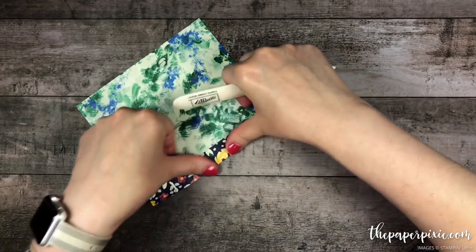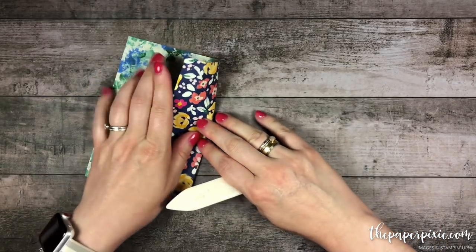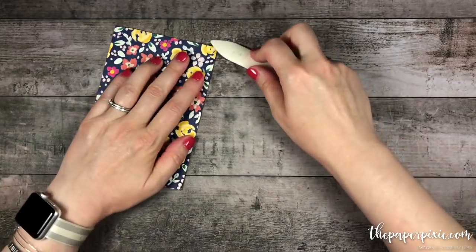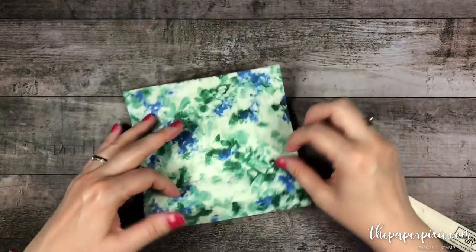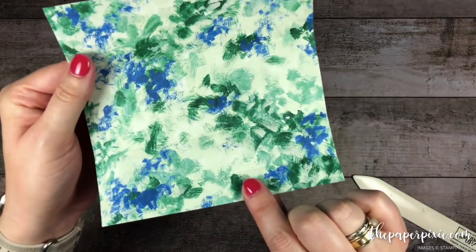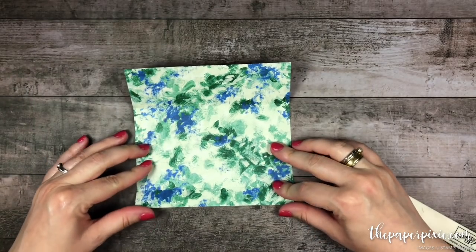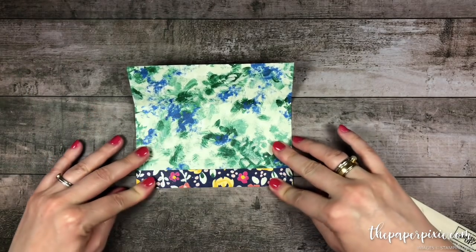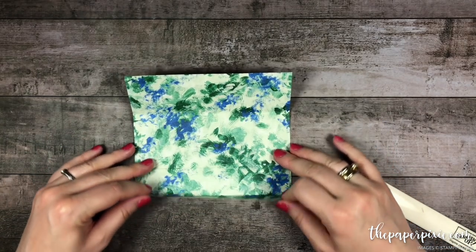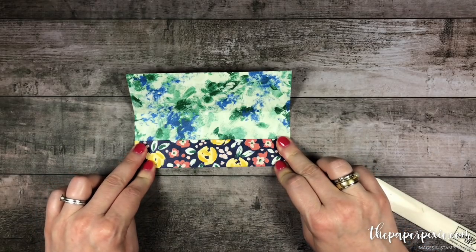I'm going to fold and burnish on those score lines. You'll have your narrowest section here at the bottom — that should be at the bottom. You're going to fold up on that bottom section, then fold up again, folding it onto itself, following those score lines that we created.